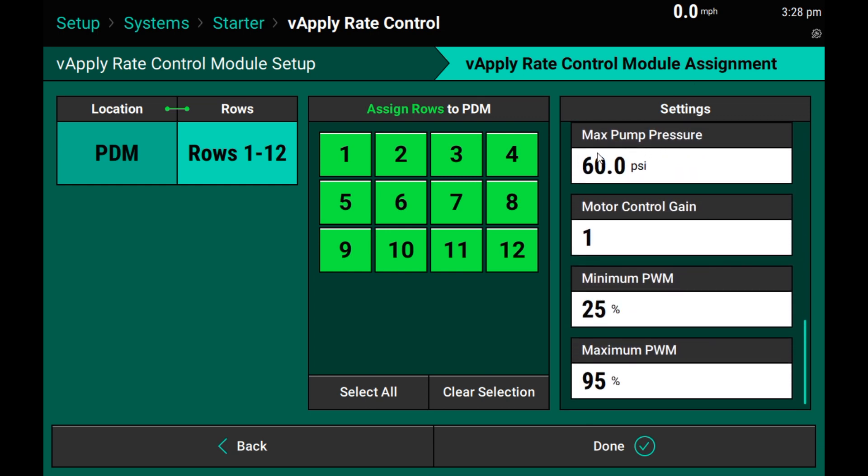The max pump pressure is used to give us alerts if we exceed 60 PSI in this case. Motor control gain is only used for vApply Base and will be ignored during this setup. Our minimum and maximum PWM is the minimum and maximum complete control for the pump.